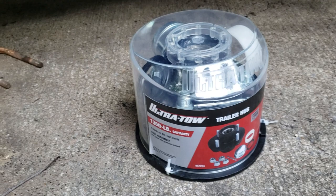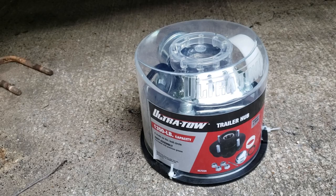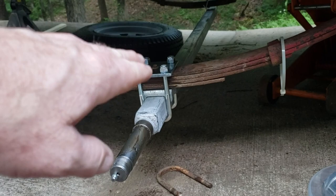I also got new tires from Northern Tool. We got a new Northern Tool store in the area where I live and it is fantastic. I'm really satisfied with their products, sales, service, and store — everything.